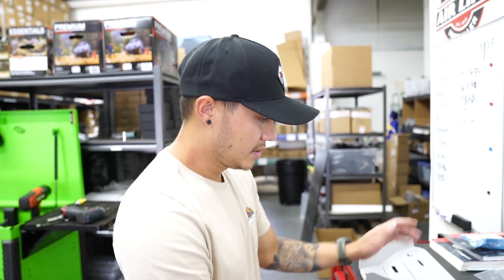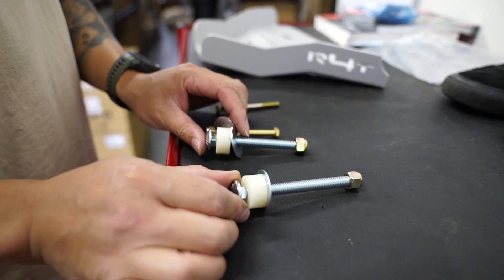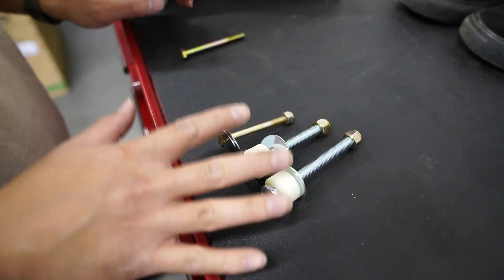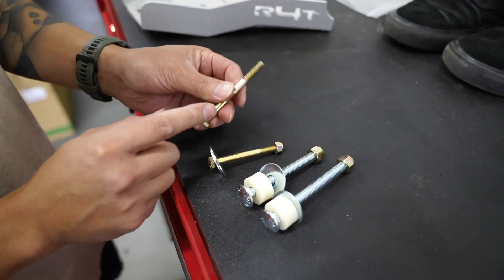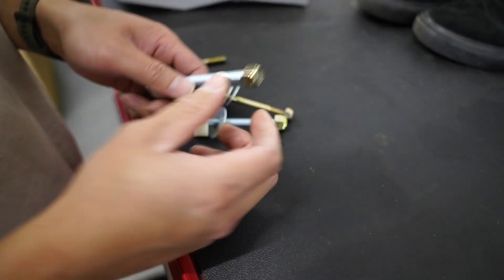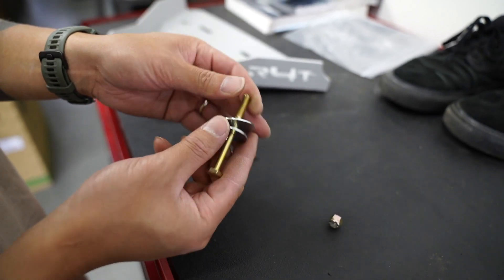Alright, so this is what we're working with. You'll get the lower control arm skids and the hardware. In the hardware there are a couple of different lengths: a longer one with a spacer washer, a shorter one about an inch shorter, and a really short one. Each skid plate will get three bolts and nuts. There will be an extra longer skinnier bolt for a fifth gen 4Runner, but if you have a Tacoma just use the shorter one. On the small bolt you'll notice a smaller washer and a bigger washer — they need to go in that order when installed.